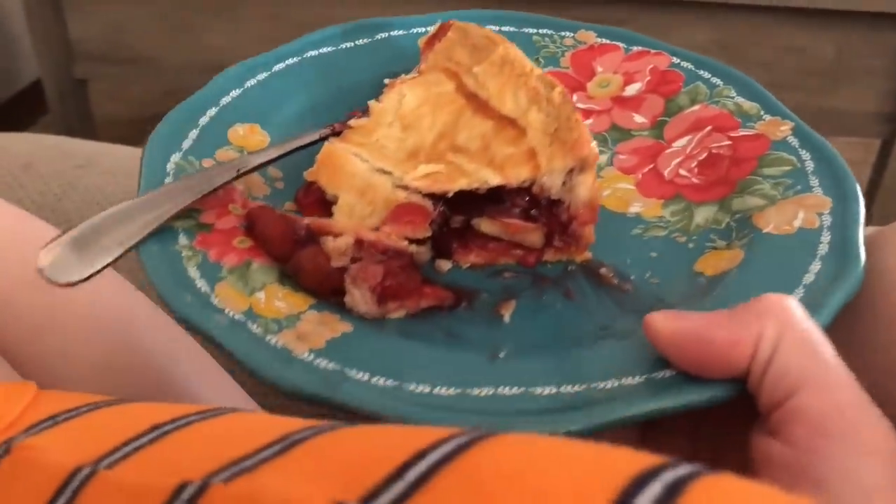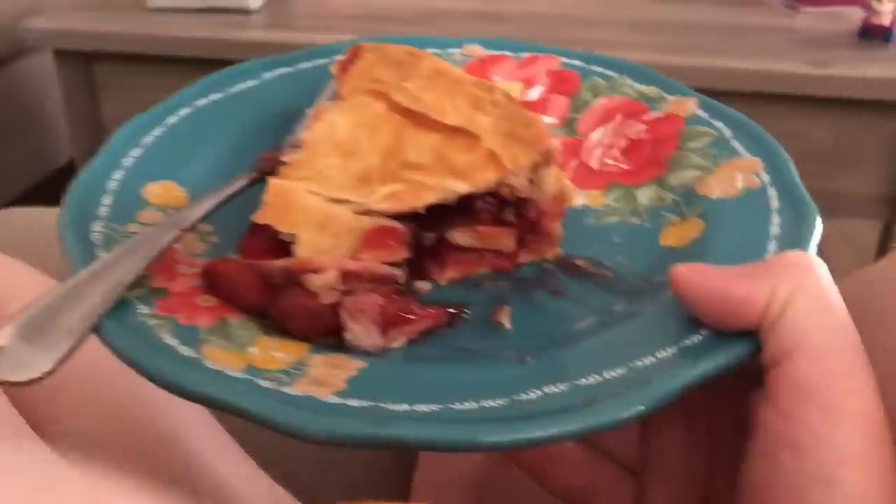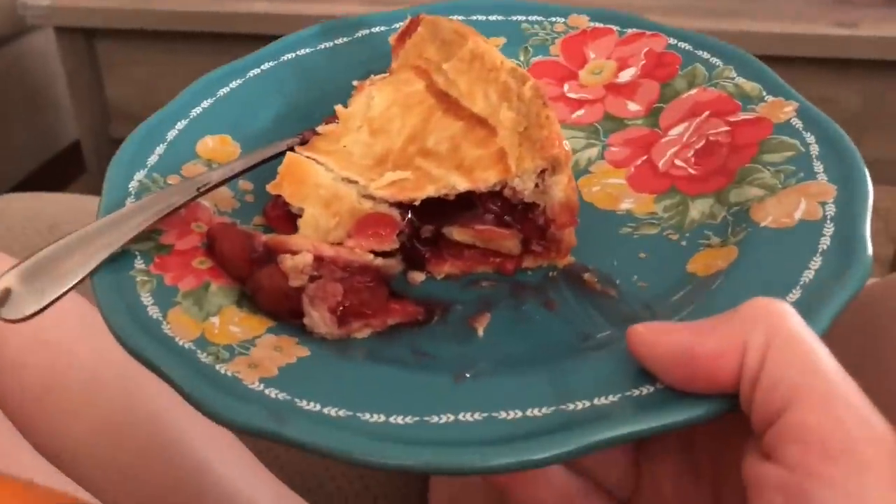Daddy just got me a piece of pie — I'm not sure how much is left, but there's still some.